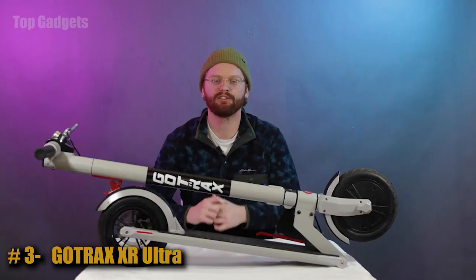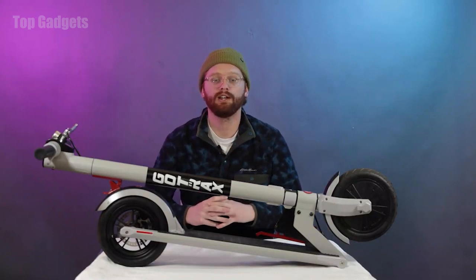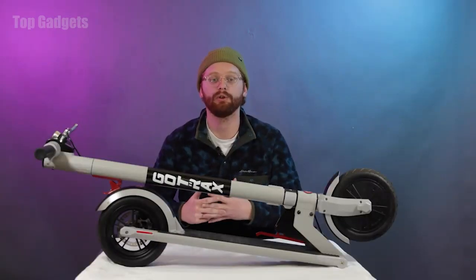Hi, I'm Joe with GoTrax and today we're going to be talking about the XR Ultra electric scooter. The XR Ultra is an entry-level scooter and a really good starting point for anyone looking to get into the electric scooter world. Featuring the classic GoTrax body style, it's lightweight with 8-inch shock absorbing tires, making it great for short commutes.